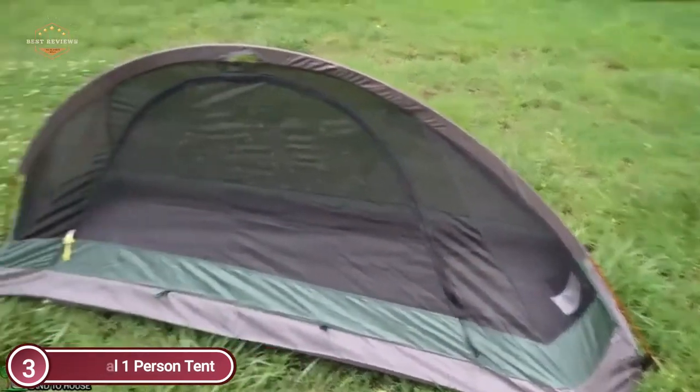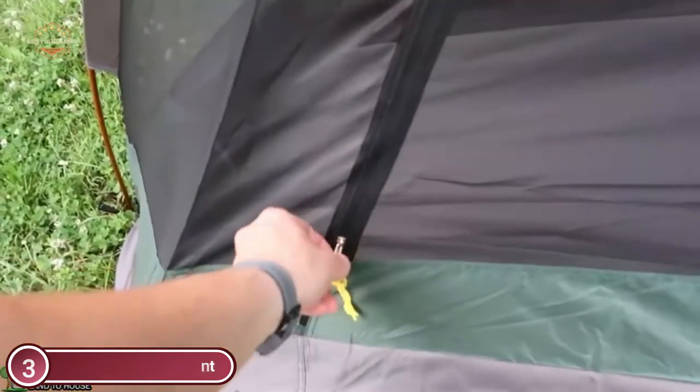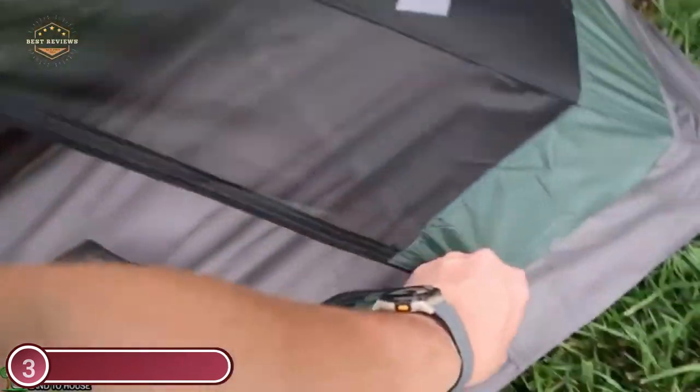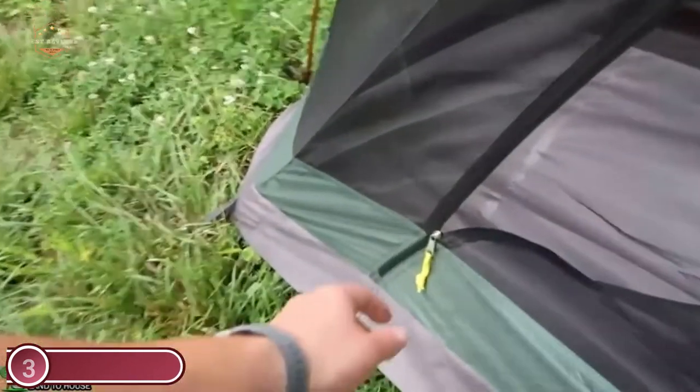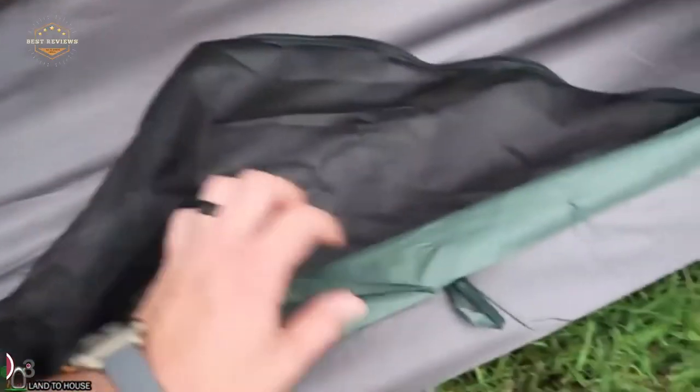It is extremely easy to set up — it only takes three minutes to pitch for a beginner. The specially designed larger carry bag allows you to fold the tent loosely and pack it away quickly.